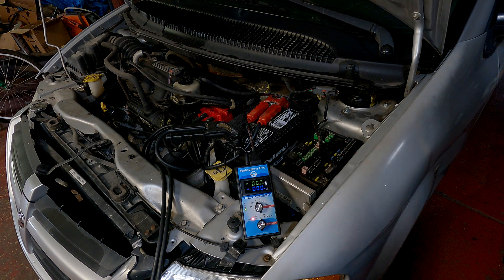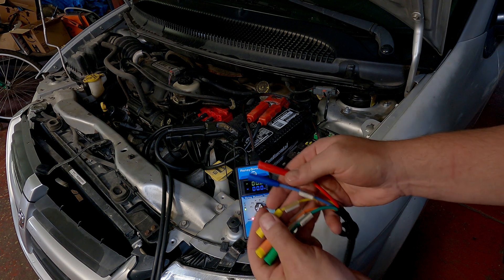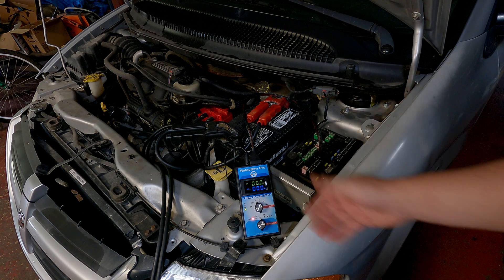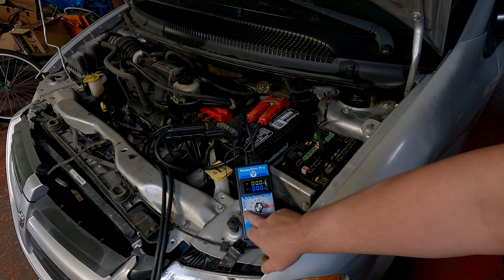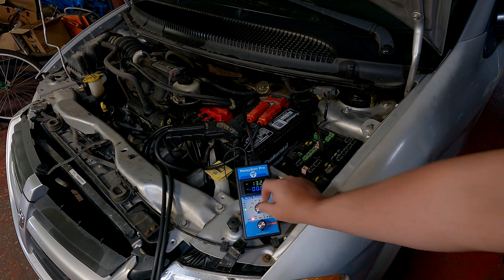I'm going to make another video demonstrating this on the bench so we can create faults in every single situation and see what that looks like with the universal harness. All you need to use this tool is an understanding of what's going to happen on the relay circuit and what voltages to expect when. If you're missing a ground, you'll see voltage and have a fault light. If you're missing a feed, the control won't light up, and you can verify there's no voltage on the feed. And if you're missing pin 30, the tool won't even power up.